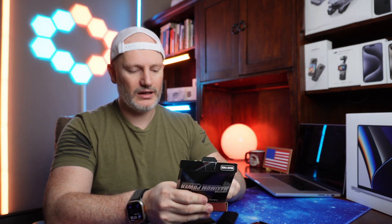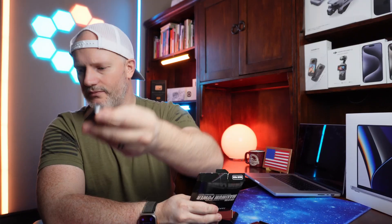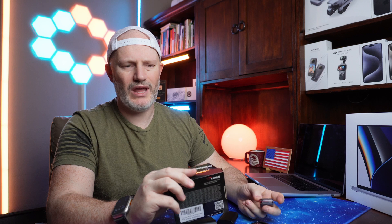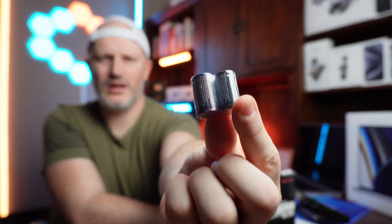The packaging I really like — we have some little guys right here. These are CR123A batteries, 3 volt. As a dad, Christmas just went by, we have birthdays, the kids get gifts and they need random size batteries, so it's always good to have a good supply. These are the CR2 3 volts — some other little guys right there.